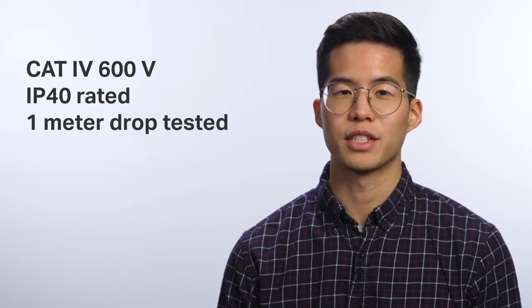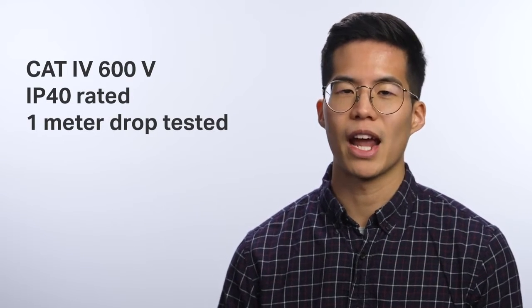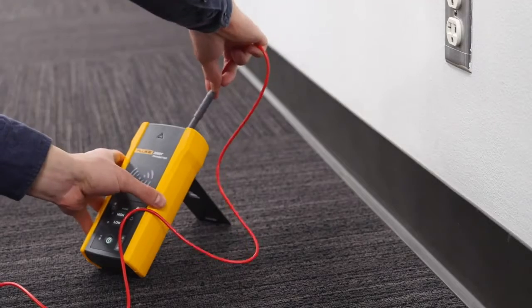Graded for CAT 4 environments up to 600 volts, IP rated, and 1-meter drop tested, these wire tracers are ready for your workday.